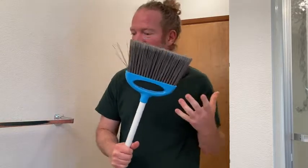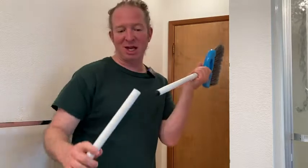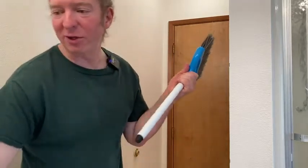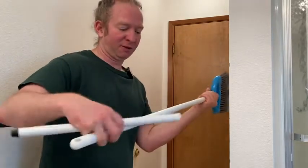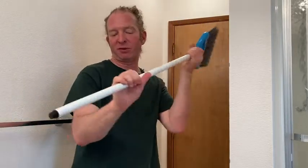I don't think it came with directions — I didn't see any in the box. You can just put the last piece on, or you can put this middle piece to get a full size broom. I'm going to go with the middle piece — it's only three pieces.